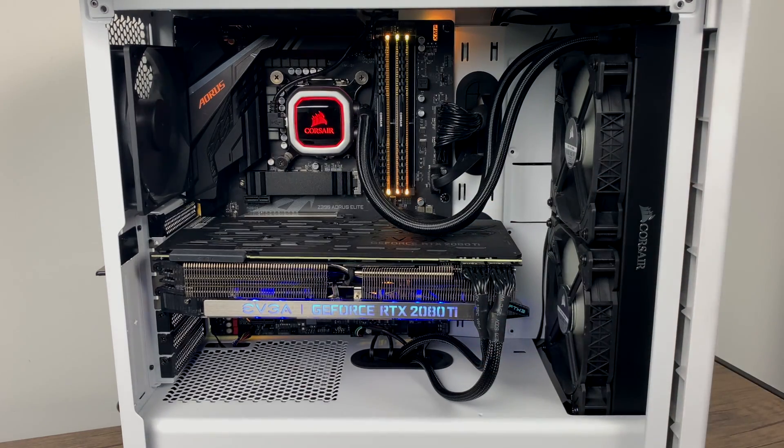This is my main PC and it usually always runs Windows 10, but I just threw this little drive in here, installed Linux on it, and then installed RetroPie inside of Linux. So let's go ahead and see how this thing performs.